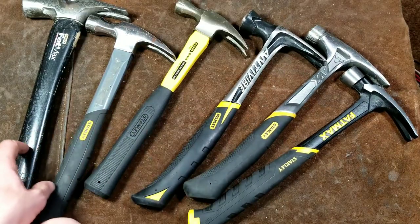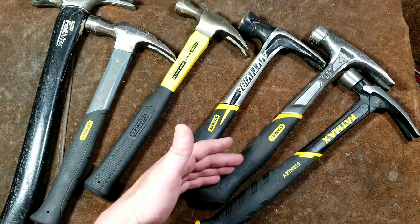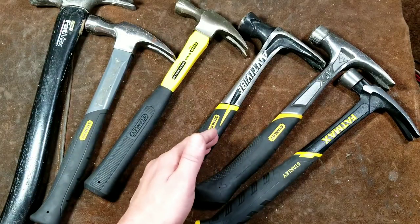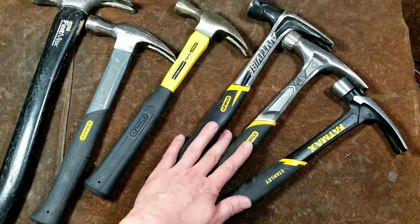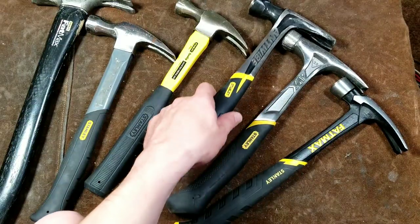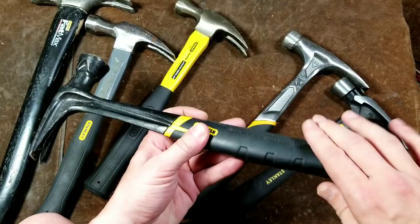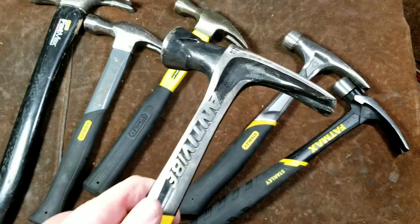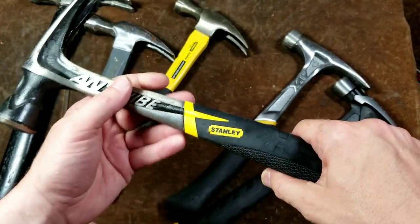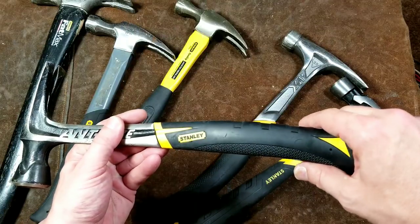The Stanley Anti-Vibe hammers were the first to really engineer and put a lot of effort into designing the tuning fork anti-vibration system. I'm hesitant because S-Wing has been doing a similar thing — not using a fork, but focusing on where vibration occurs. On S-Wings, if you choke up and hold close to the head, vibration seems concentrated there, but when you hold closer to the end, you almost don't feel it. Stanley makes a big deal about anti-vibration, but both the Stanley Anti-Vibe and S-Wing feel very similar. If you're holding it choked up and pounding hard you'll feel vibration, but holding close to the end, it's amazing how little you feel — sometimes none at all.